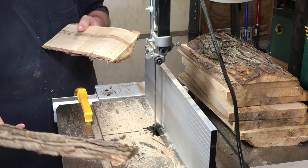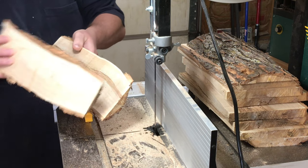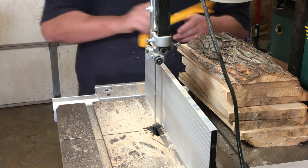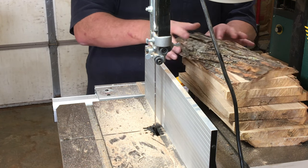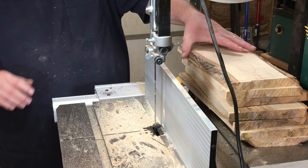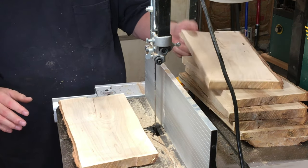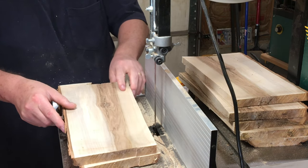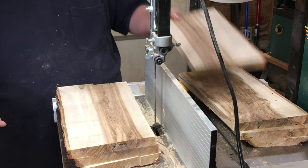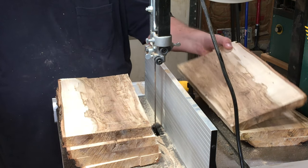Alright guys, so here are the two that we trimmed off originally with that little Carter log mill. Let's get the rest over here to take a quick look. Let's get this guy out of the way. This one's a bit of a mess, as is this one.